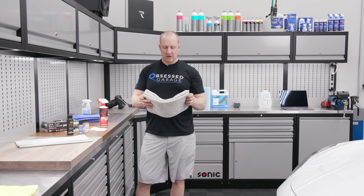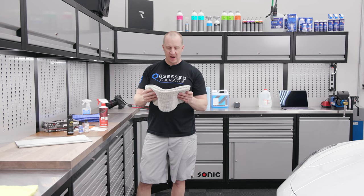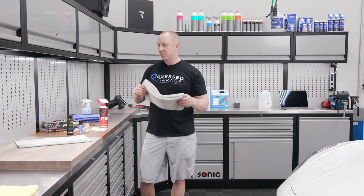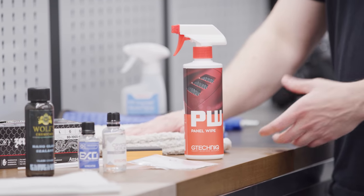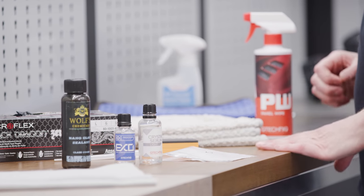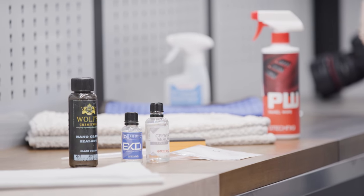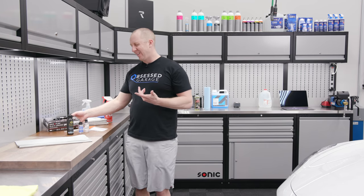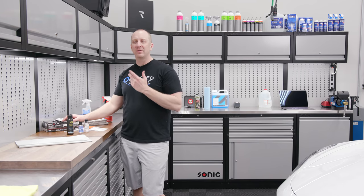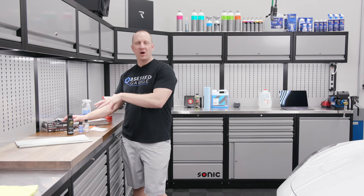I'm using Panel Wipe and some really soft towels — I call them waterless wash towels — to prepare the surface. I want something soft; make sure they're nice and new so you don't scratch up all the work you just did polishing. Then you need some gloves. I wouldn't suggest going gloveless on this — when I'm doing this more caustic solvent-based stuff I generally want to use gloves.